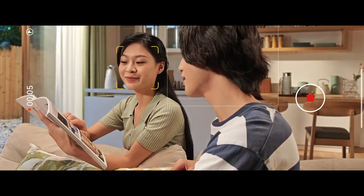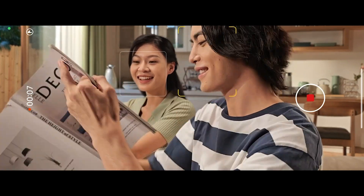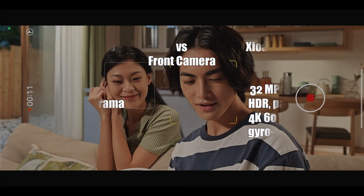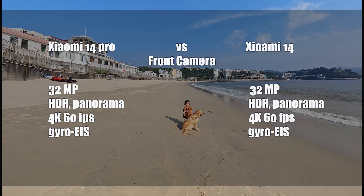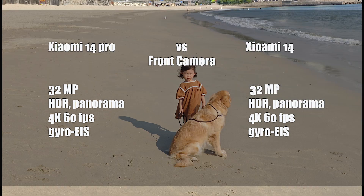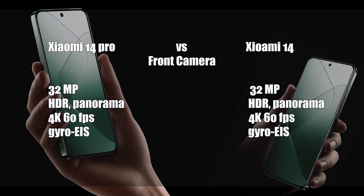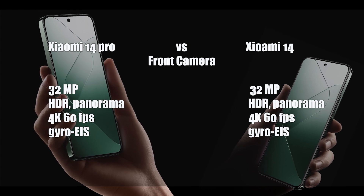The rear camera can record videos in 8K at 24fps and the front camera can record in 4K at 60fps, with optical stabilization, 3.2x optical zoom, Dolby Vision, HDR, and 10-bit log format. On the front, there is a 32MP shooter for selfies.